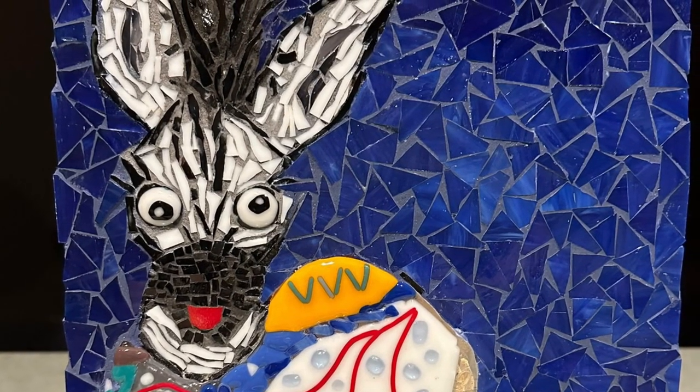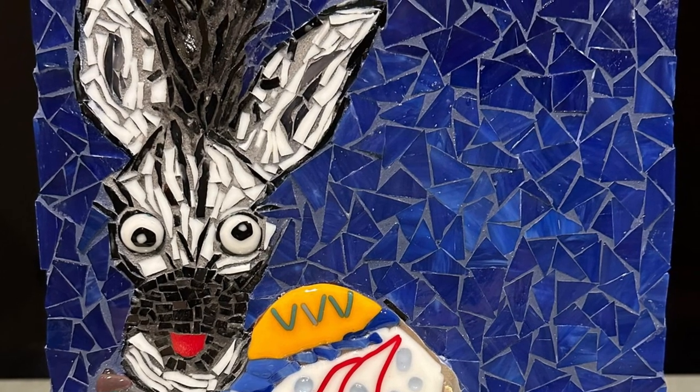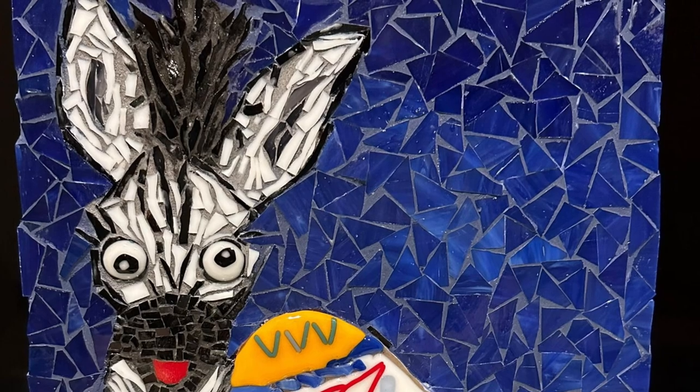Look at this really cute zebra. He's escaped from the wild. It's done by my friend Tracy. She's very experienced and this took about 10 hours at least.